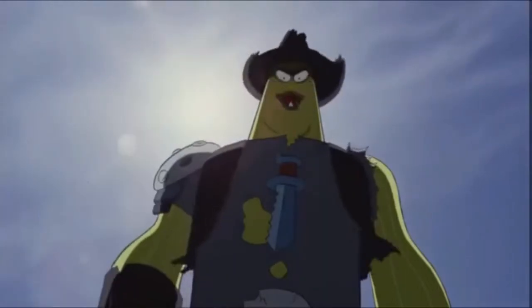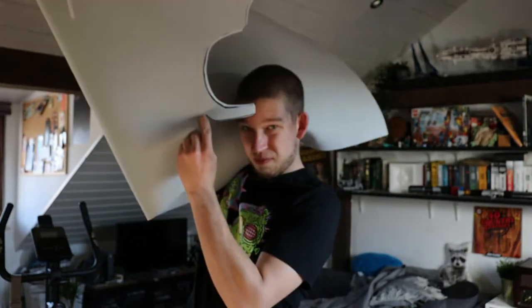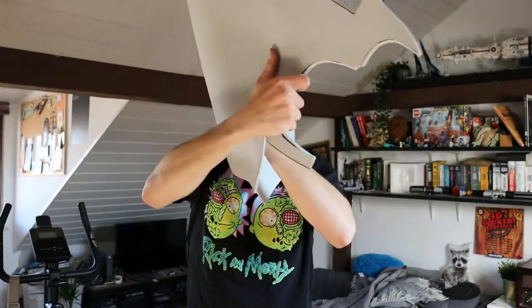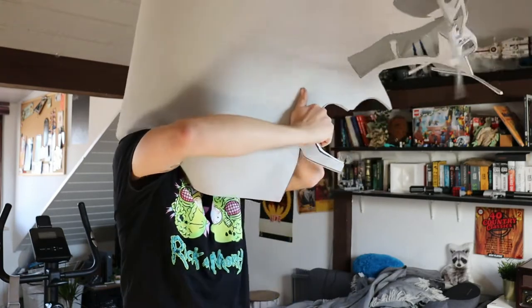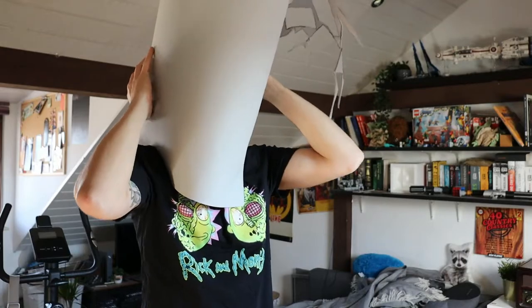I naturally started with the mask because it is the most complicated part of the costume — even though it's not even that complicated. It's just a cylinder, and I thought I could easily do that out of EVA foam. So I tried wrapping EVA foam around my head to see how much I needed.